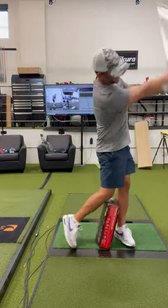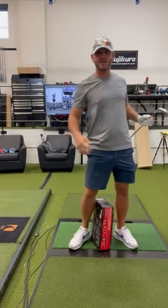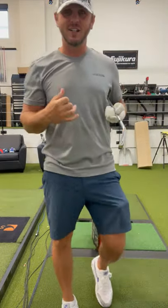And then in the follow-through, you actually kind of knock the box over that way. It'll help you make a more solid pivot every time you go up to play.